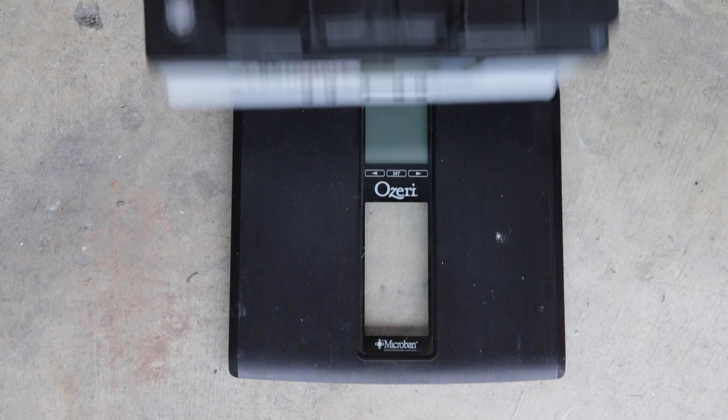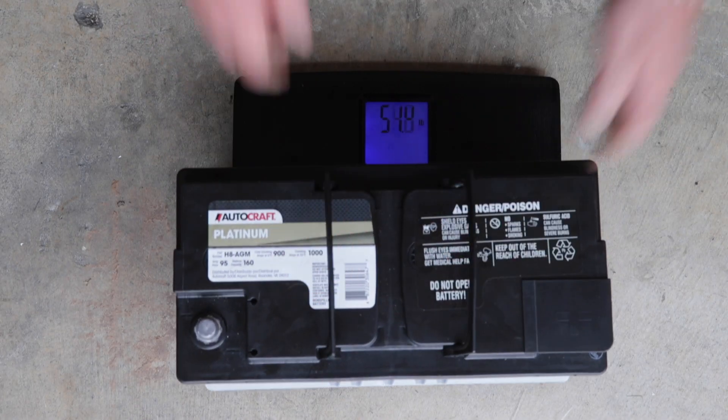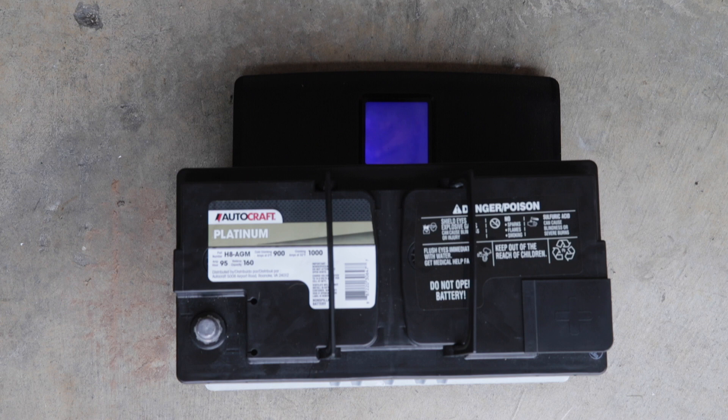For equipment, you'll only need a few items: a 13 millimeter socket, an extension, a ratchet, in addition to a 10 millimeter wrench, and opposable thumbs. One warning — the original battery can be quite heavy, upwards of 60 pounds. If you have any doubts about lifting it out on your own, get someone to help.